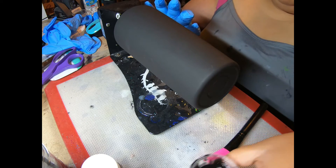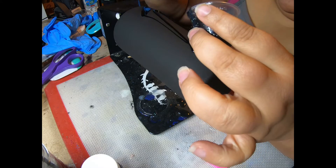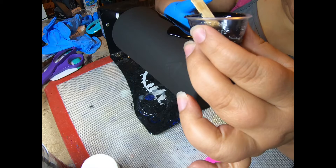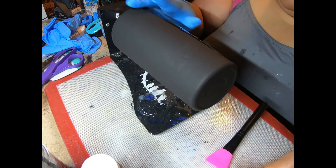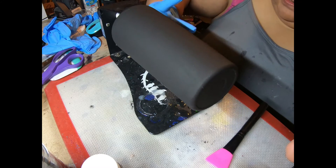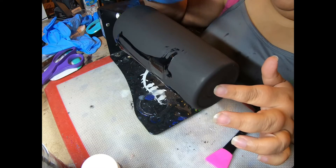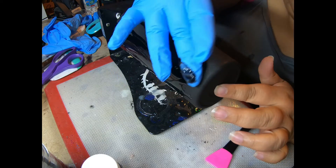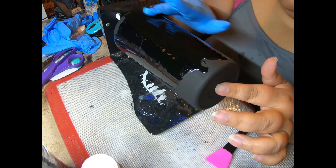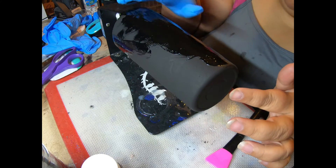Same process as before — we're just going to do it with black epoxy instead of clear epoxy. Sometimes I won't even mess with the brush and go straight for the ease of my finger. It's just kind of whatever mood I'm in that day. You'll find what tools work for you and what tools you just can't make work.